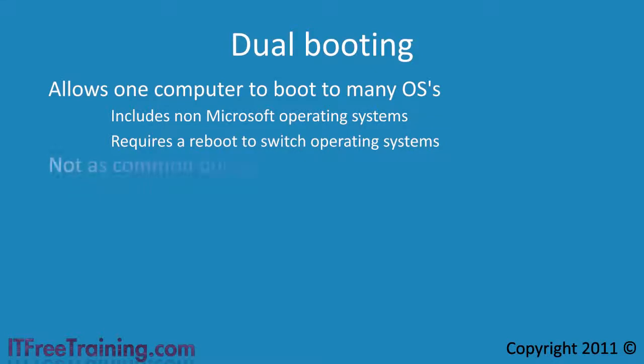Nowadays dual booting is not as common due to the use of virtual machines. If you wanted to try out Linux for example, you could simply install it to a virtual machine rather than using dual booting.